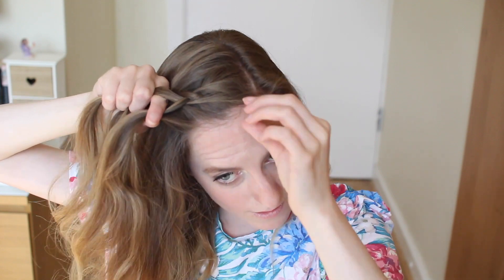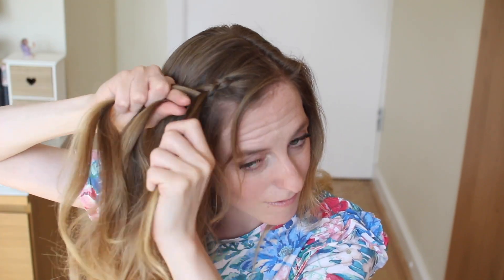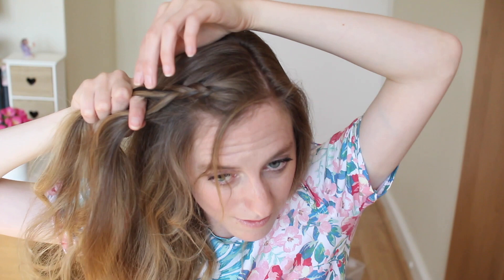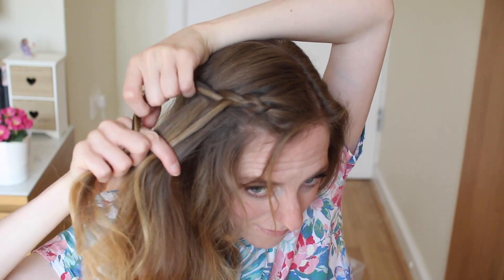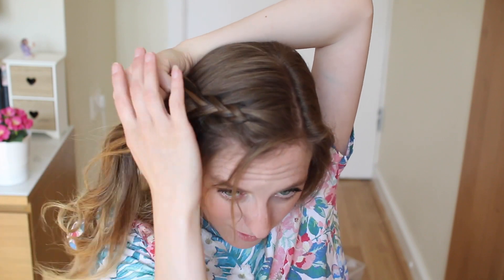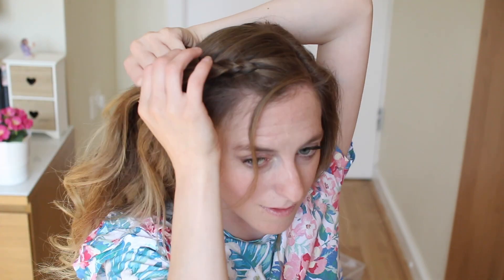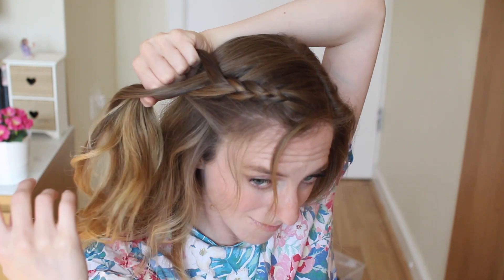Now I'm just going to repeat these steps again — add some hair to the bottom strand, pull out some hair here and bring it under to the middle, then add some hair to the top strand and bring this under to the middle. I'm going to keep repeating these steps until I reach the back of my head. I'll just change the position of my hands so that I don't have any bumps when I add in my hair.